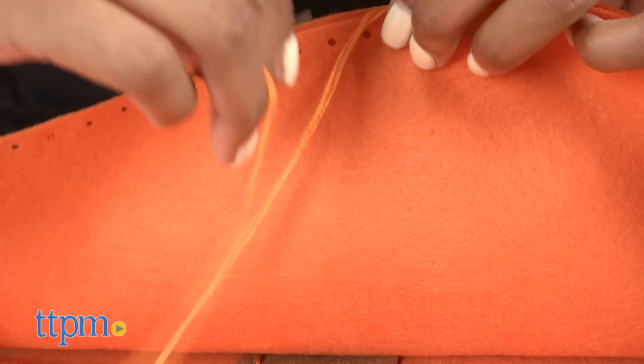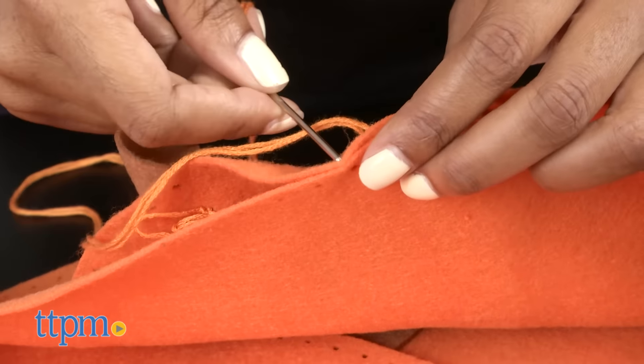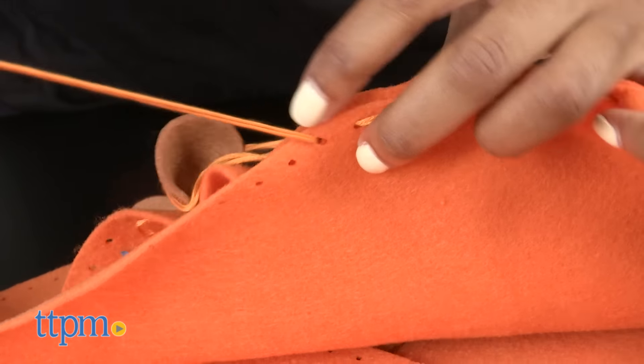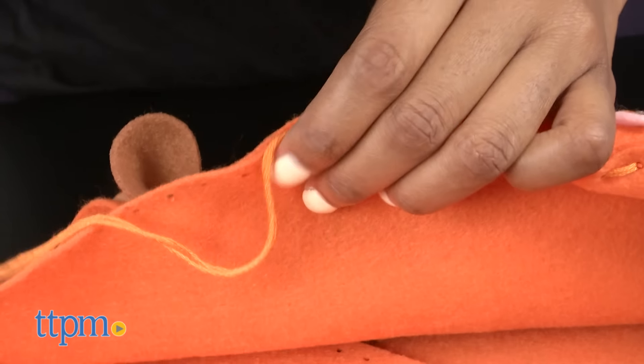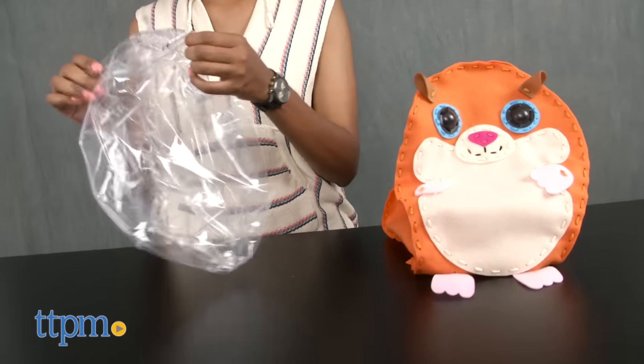Once all of your front body parts are on — including ears, eyes, hands, and feet — attach the tail on the back of the hamster piece. Take the longest felt piece and line it up with the notches on the front of the hamster and sew around. Repeat with the back piece of hamster.